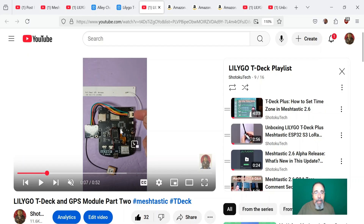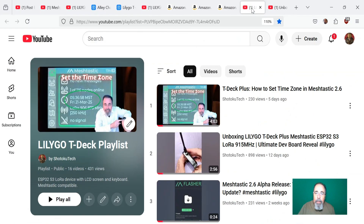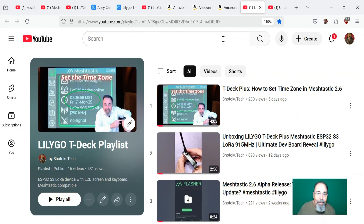We've got our case, we've got our GPS module, we've got our battery — we can make the Super T-Deck+. Check out the links down below, give this video a like, and before you go, watch more of my LilyGo T-Deck playlist videos. Please click subscribe — thank you very much.